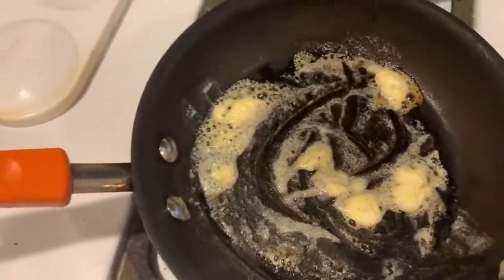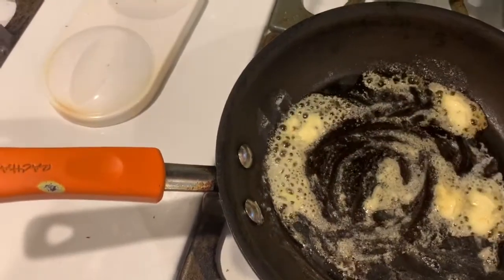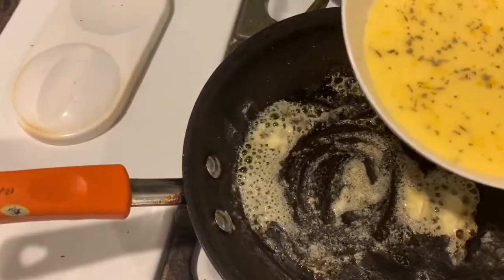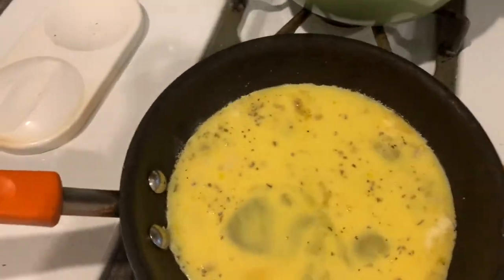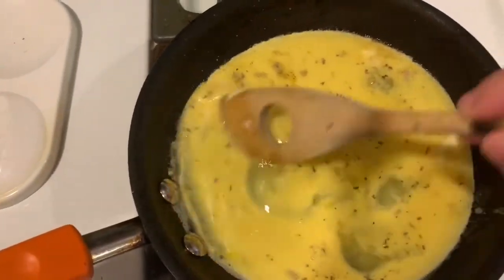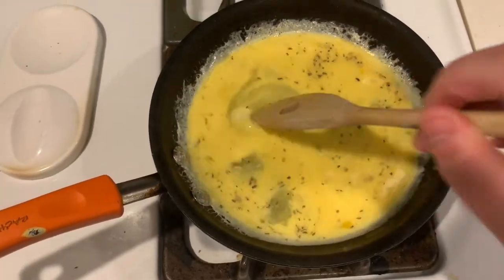This is what the pan looks like. I'm just taking the spoon and stirring the butter. When you hear the sizzling sound, that is when you're going to pour in your eggs — egg whites, egg yolks, whatever you want. I'm just going to stir it because you don't want it to stick to the pan.